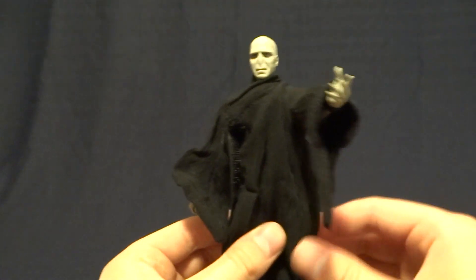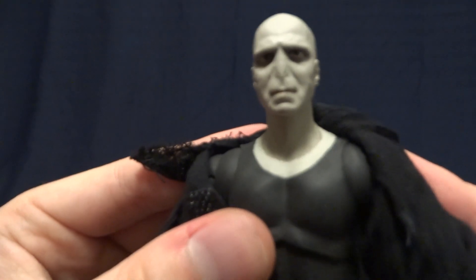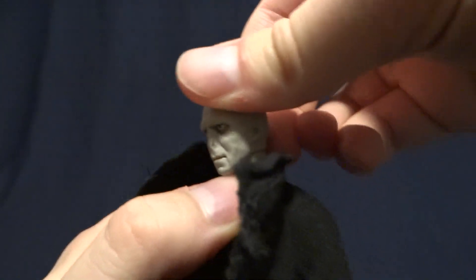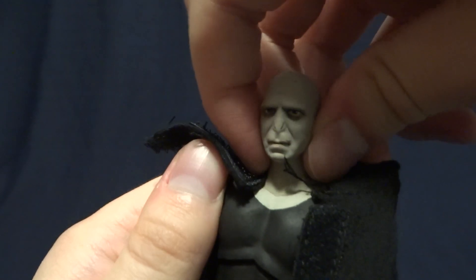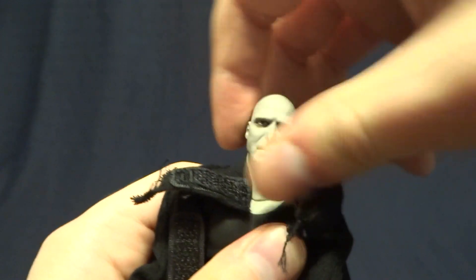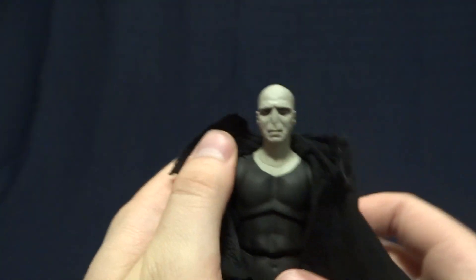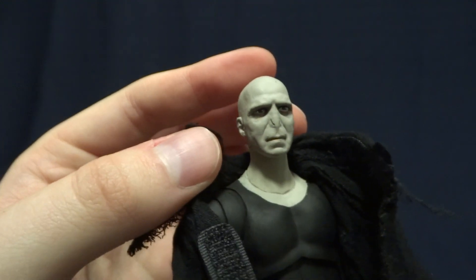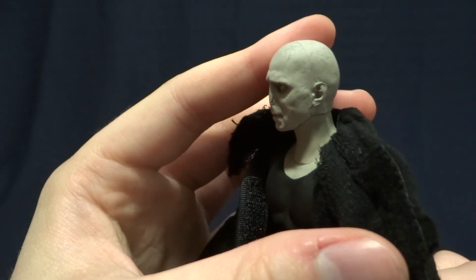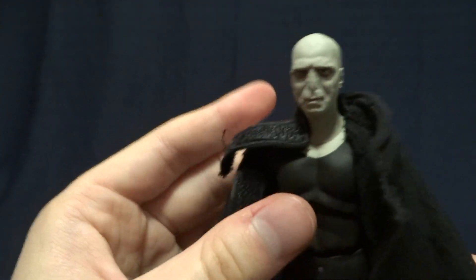As far as articulation on this figure goes, it is absolutely fantastic — they really knocked it out of the park. Let me open up his cloak so you can actually see it. In the head he's got what feels like a double ball peg with really nice range of motion, and then there is a single ball peg at the base of the neck. The likeness on the face and the paint on the face looks absolutely fantastic — McFarlane not typically known for the best facial paint or sculpt work, but on this one they just knocked it out of the park.